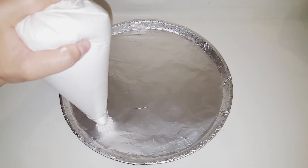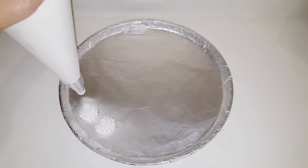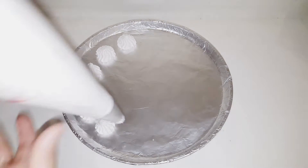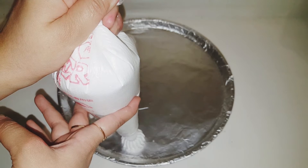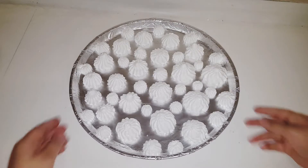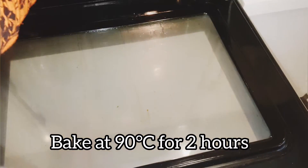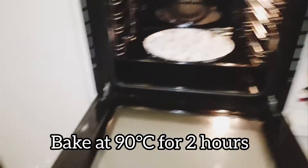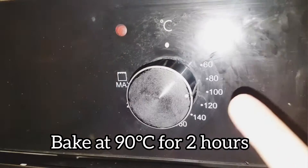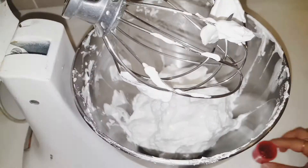I have a pan as a baking tray covered with foil. I put pressure on one side and then pipe the meringue on top. I have made small pieces here. I will put them in the baking oven at 90 degrees centigrade for about 2 hours. I have set it to 90 degrees centigrade for 1.5 hours.